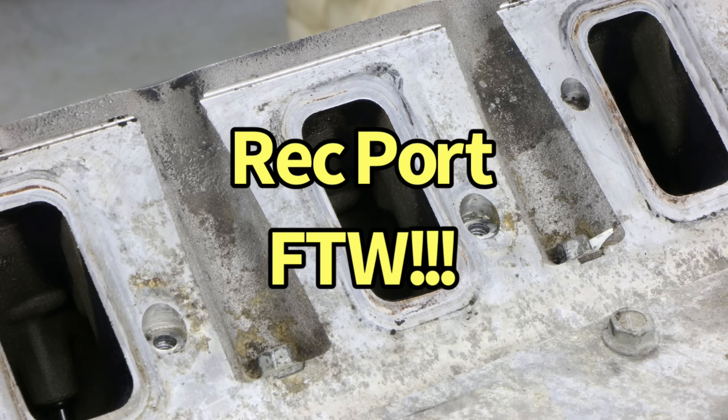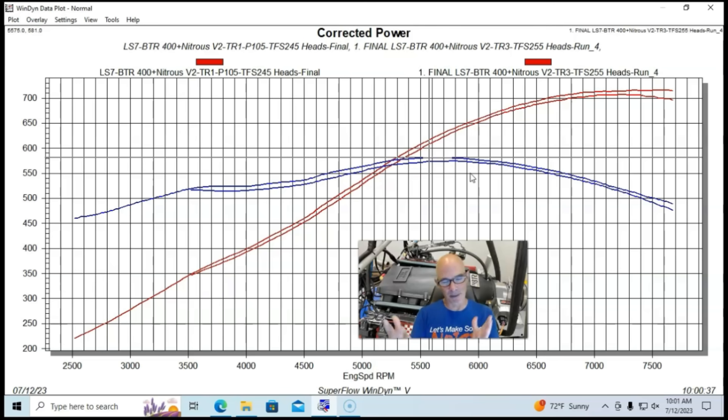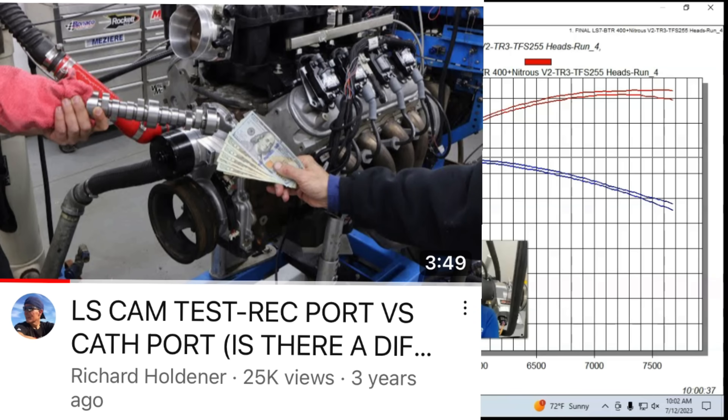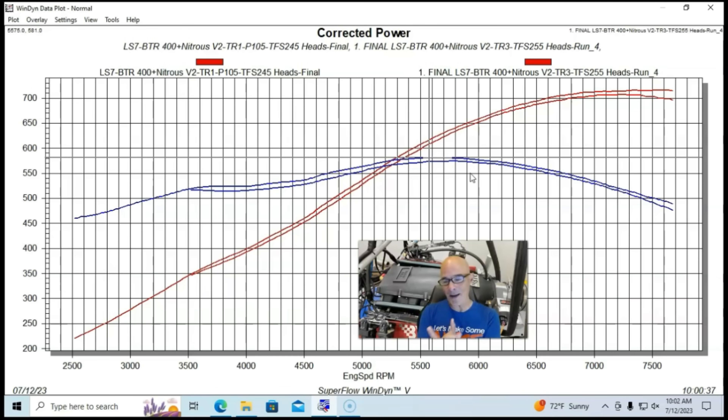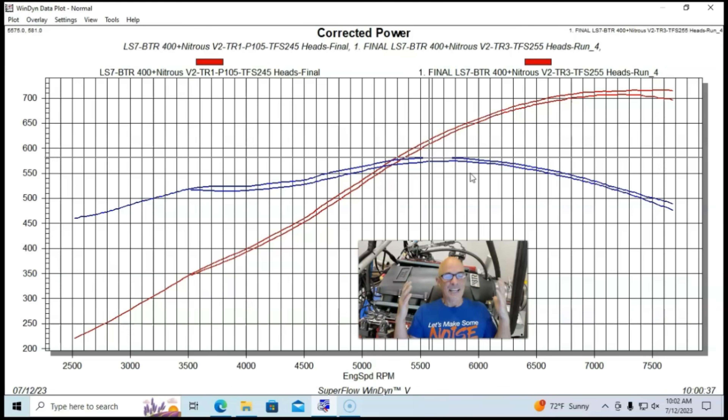So, you Rec port guys, go ahead and make a comment. Here's something I want to know: did the camshaft we ran — with a big split between intake and exhaust — favor the Rec port head? Is it a Rec port cam? Technically from a marketing standpoint it's actually labeled as a nitrous cam. Did it favor one head over the other? I want to point you to the test I did comparing Rec port to Cathedral port heads where we ran both Rec port and Cathedral port camshafts — and found that if one camshaft makes more power than the other, it does so with both cylinder heads. Here you have it — the Rec port heads did better. Make sure to like, share, subscribe, ring the bell, do all that stuff. I'll keep testing.